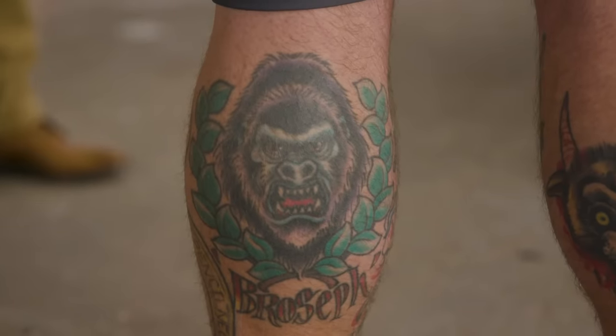Where does Gorilla Joe come from? When I was in a band, they used to call me a silverback gorilla because I used to dye my hair black. I got a tattoo on my calf of a gorilla head that says Broseph underneath it. I was talking to a big college one day and they asked me what my company name was. I didn't have a company name — I was just a guy printing shirts out of my basement. So I hung up the phone, pretended like I lost reception, called them back, looked down at my calf and said, 'It's Gorilla Joe Printing Company.' They said, 'Oh, that's cool.' And it just kind of stuck.